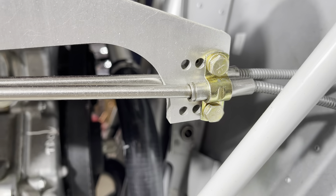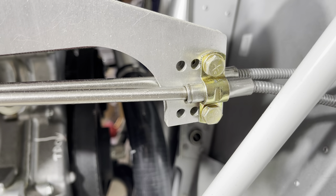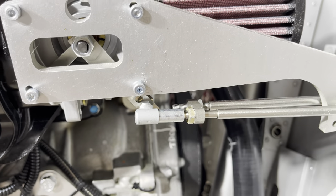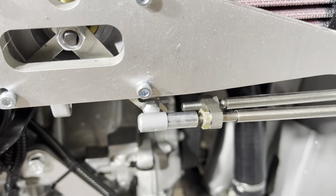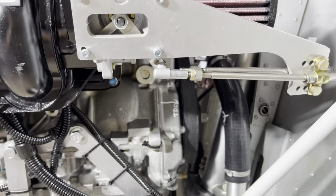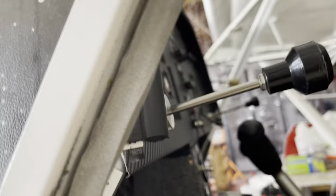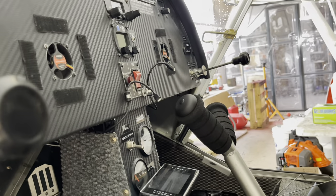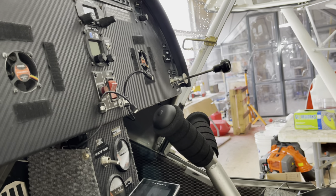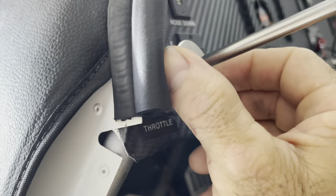On this installation it worked fine with the aft bolt holes, out of the three choices, and we hooked it up to the ball joint up front. That makes the whole assembly moveable. With the dual setup, we have a pilot-operated and a co-pilot-operated throttle. On the other side we removed the friction lock because we don't want the co-pilot to somehow rotate that knob and lock us out of our throttle.